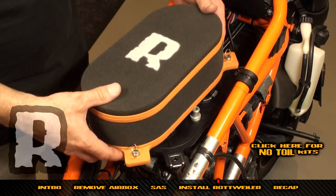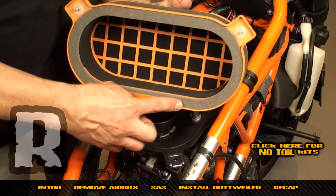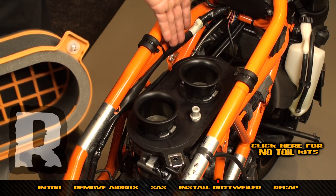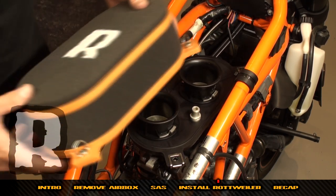For this model we're going to use the flat-sided filter. They haven't been oiled — we have another video on how to oil them. Find this tab on the filter — it goes on the left-hand side — and clip it underneath the base plate.